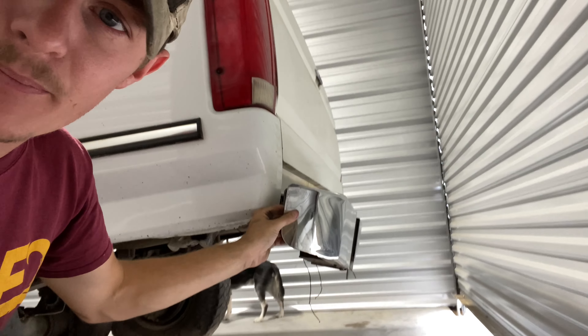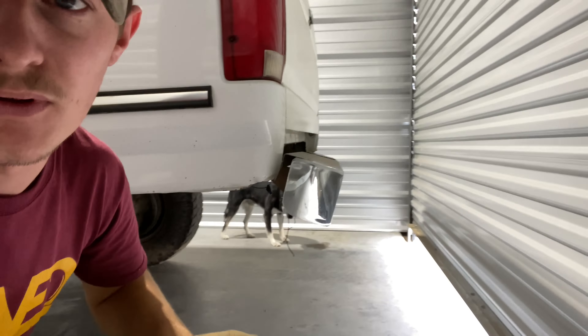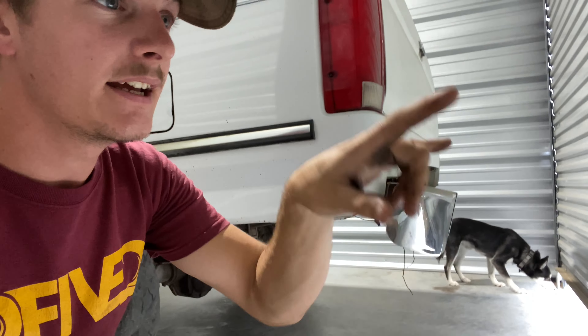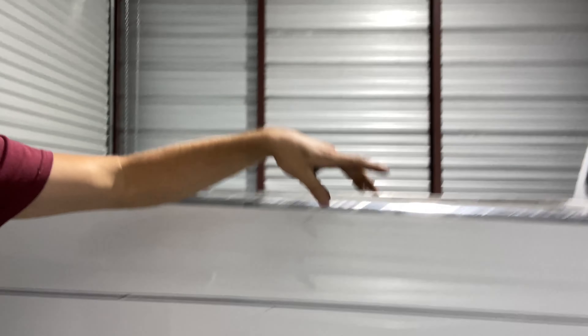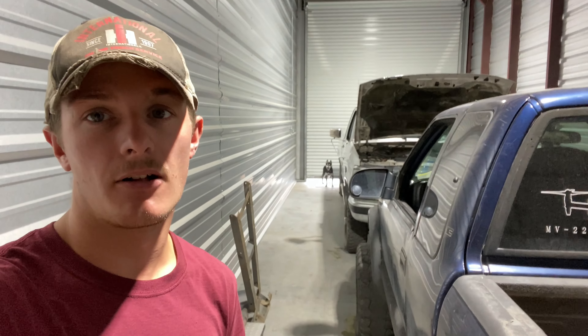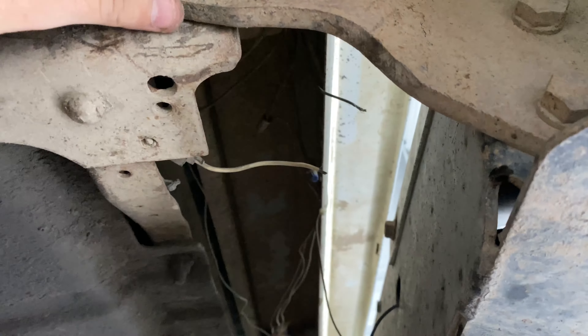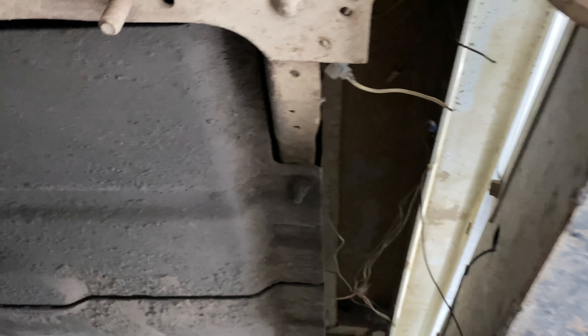Next we're going to take a look at the bumper. We need to figure out what size bolts we need to get them off and check underneath the frame back here. I just want the bumper sitting straight again because from a distance it makes the bed look twisted — although the bed is not twisted. The bed isn't fully bolted down completely tight up in this corner, so we should check if we can put a spacer or washer in there — probably a loose bolt or nut.